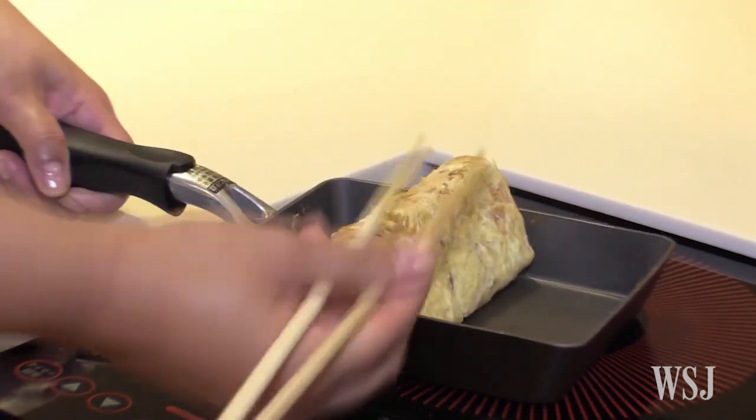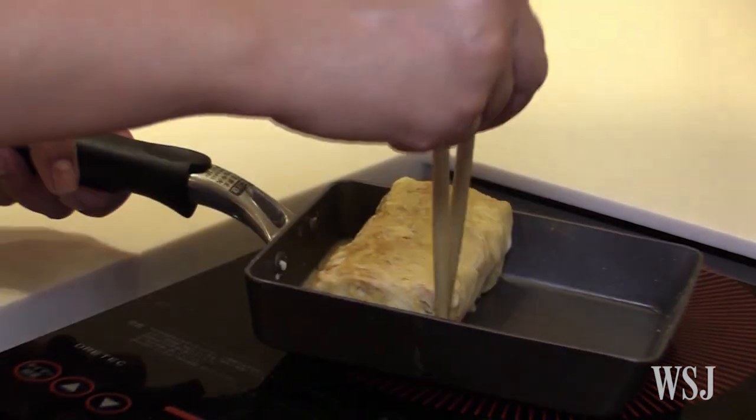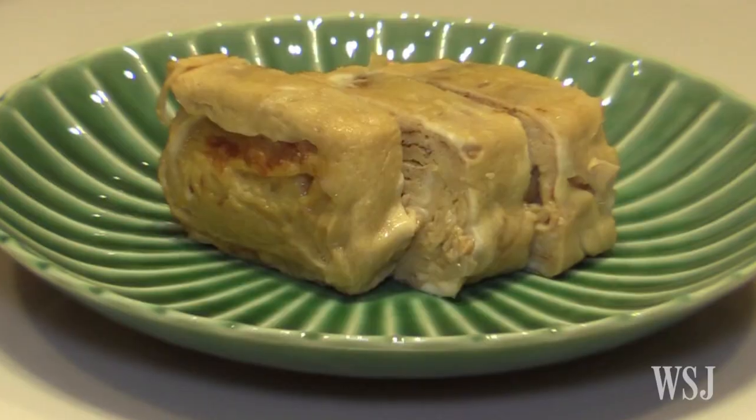It is very soft, but also almost succulent because of the way it's been rolled, and so the egg has a lot of body behind it. It's really, really good.